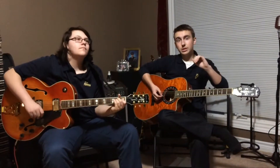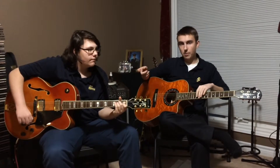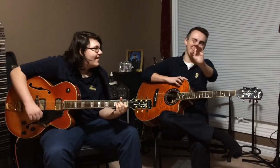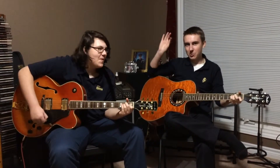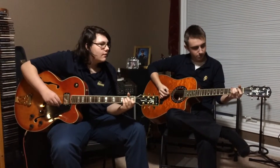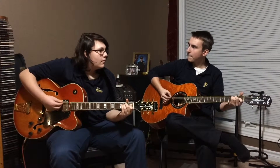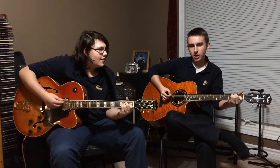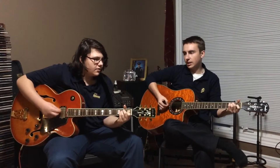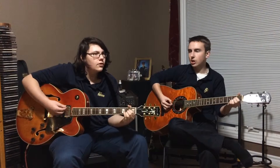All right. So now, with all the things we showed you in my video and in his, we're putting all our stuff together and we're doing a song called Folsom Prison. I hear the train coming, it's rolling around the bend. And I don't see a sunshine since I don't know when, I'm stuck in Folsom Prison.